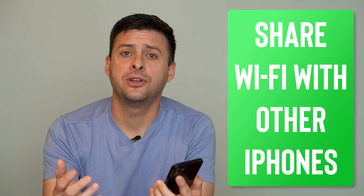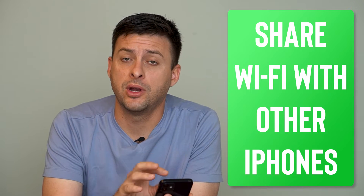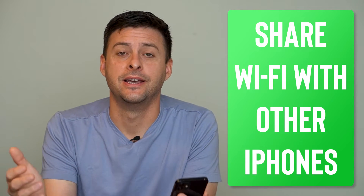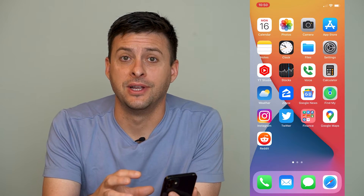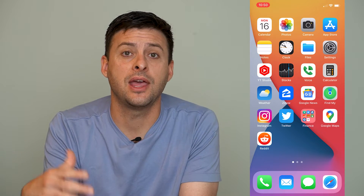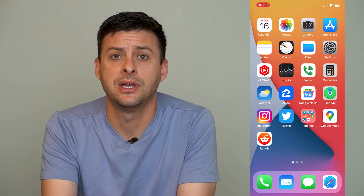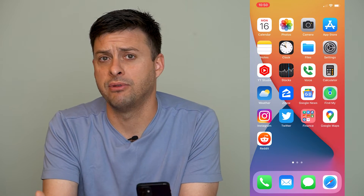Hey guys, Trevor here, and in this video I'm going to show you how to share your Wi-Fi password from one iPhone to another iPhone. It's pretty quick and easy, so let's jump right in. One of my favorite features of iPhone is that you can easily share the Wi-Fi network password with anyone else with an iPhone as well. So say if somebody comes over as a guest to your house and you want to share that password, you can automatically share the password without having to fumble around and look for the actual password and have them type it in and all that stuff.